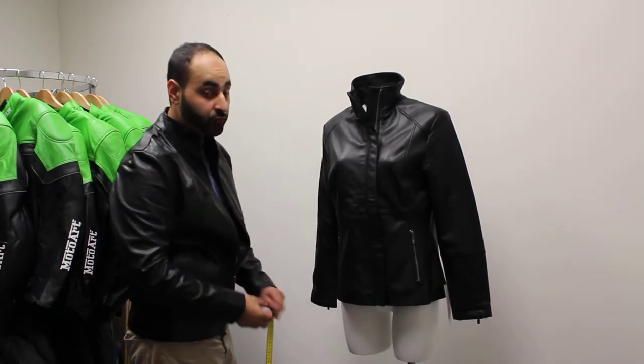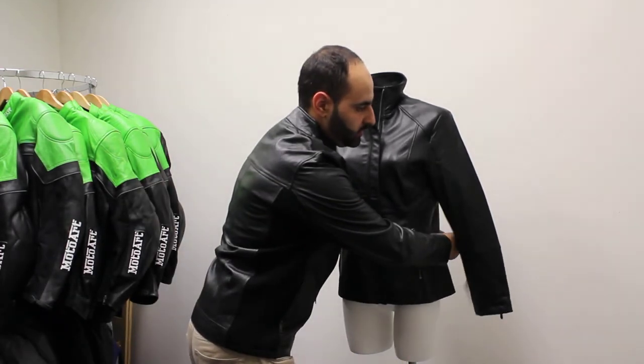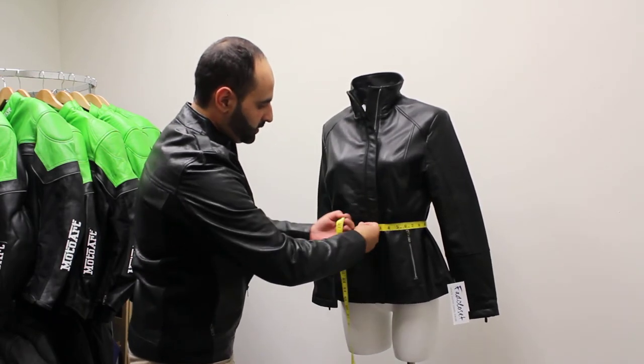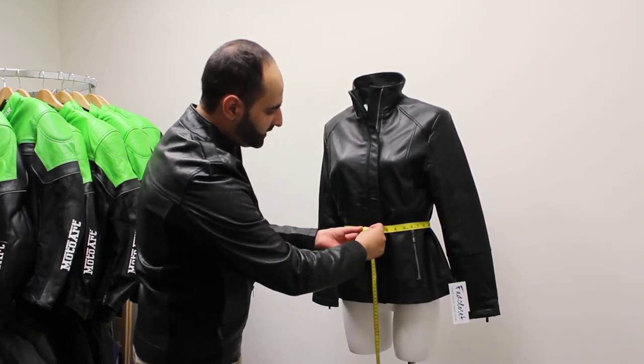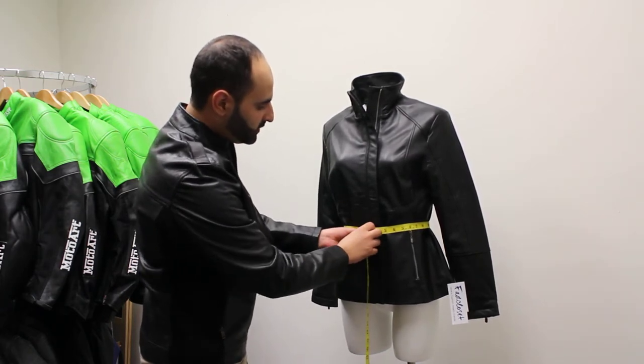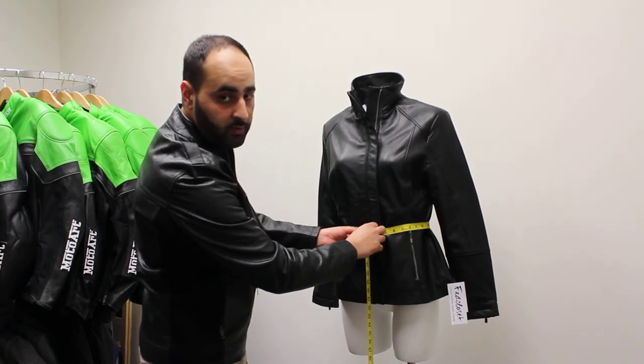And then we'll move on to your natural waist. It's pretty similar to the bust, just move down a little bit further. You'll find your waist but make it a little bit looser so it's easier for you to breathe. 32 inches on this one.